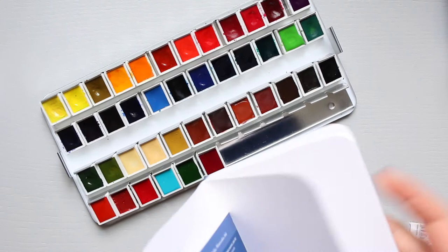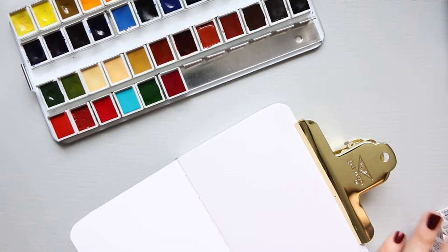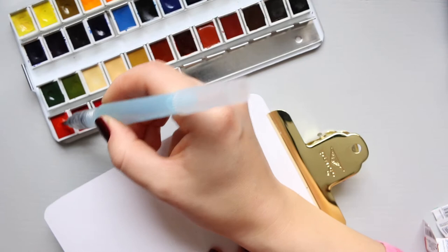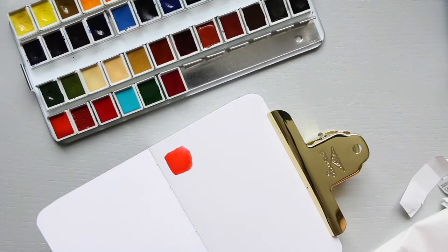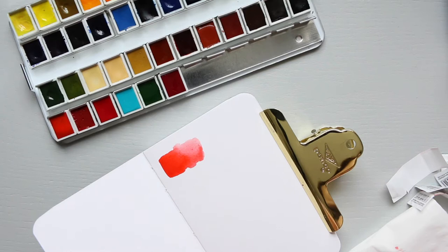I'm going to take the new sketchbook that I got and swatch them. The first one is Geranium Red. I'll grab a water brush — a bit much water out. This is that color. It's beautiful. The reason I ordered it was because on the dot card that I got, it just looks so beautiful. I'm going to wash it out a little bit to see the difference, and I should have enough space to do two on each side.